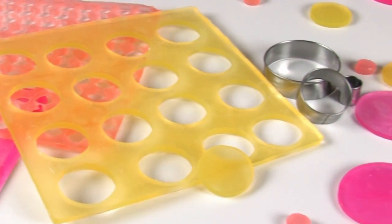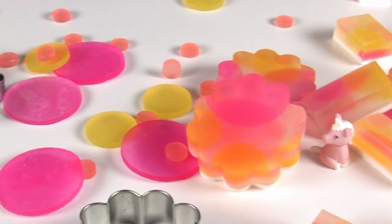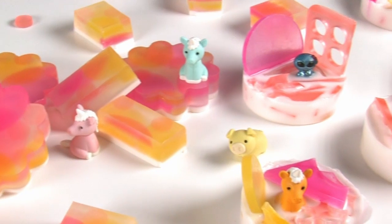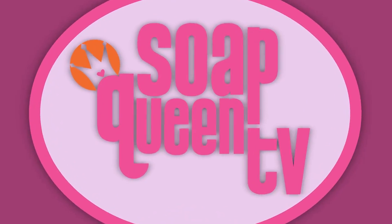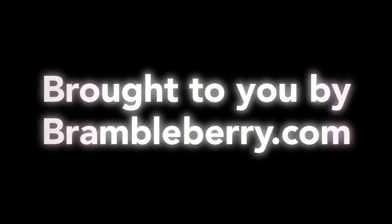Thank you for joining me on today's episode of Soap Queen TV. I hope you get a chance to make both sets of these really fun, easy melt and pour projects. Until next time, happy soaping. These turned out so cute — I love our little scrappy soaps. Don't tell the original soaps but I almost like these better than the original ones.